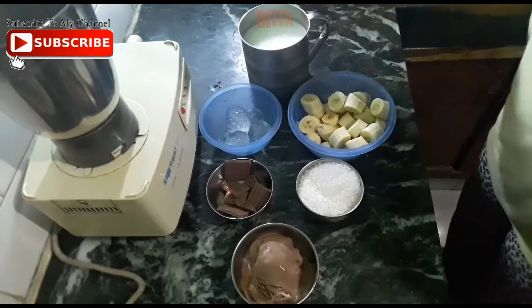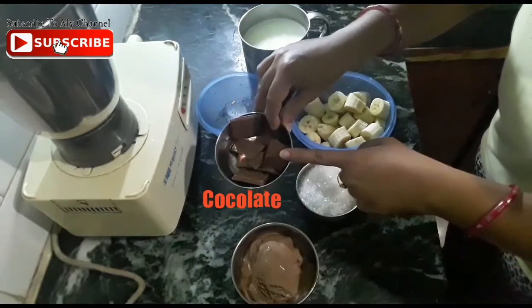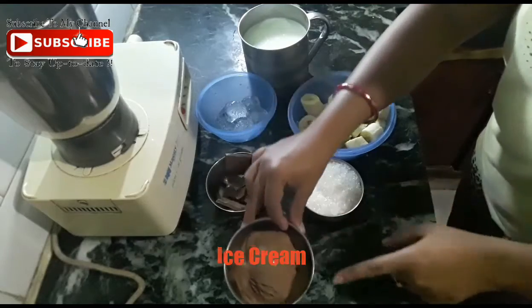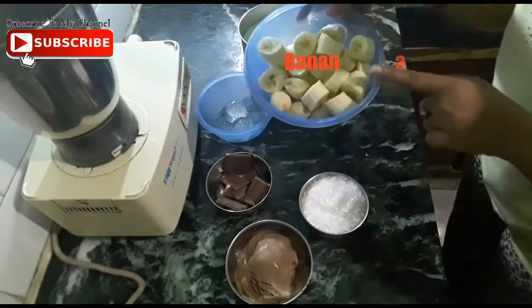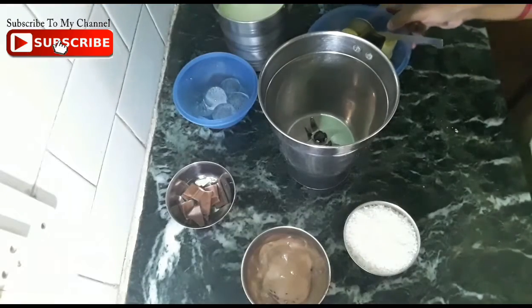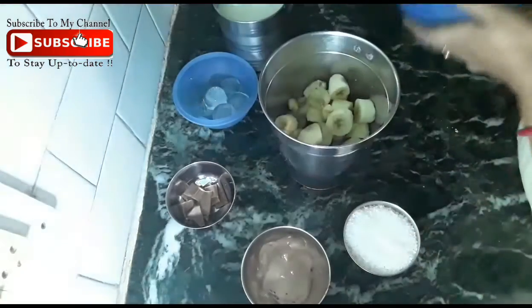We will take 2 glasses of milk, some ice cubes, chocolate pieces, ice cream, and sugar. We will also use 4-5 bananas which we have cut into pieces.